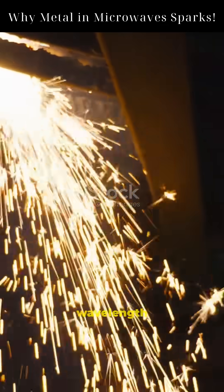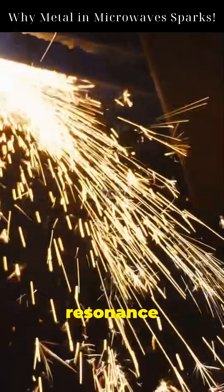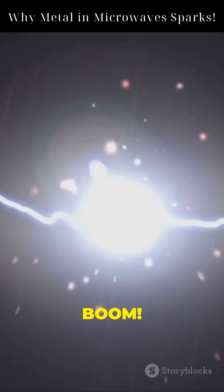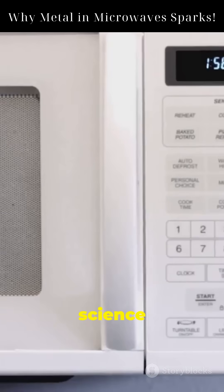If the metal shape matches the wavelength of the microwave, resonance occurs. This boosts the electric field strength — and BOOM! Now you know the science behind the sparks.